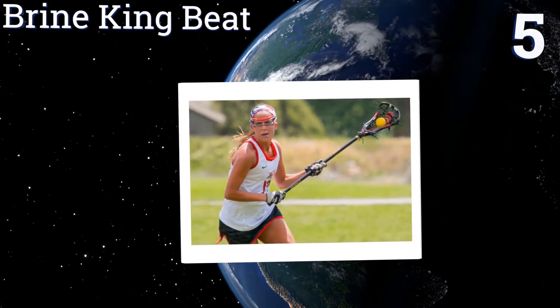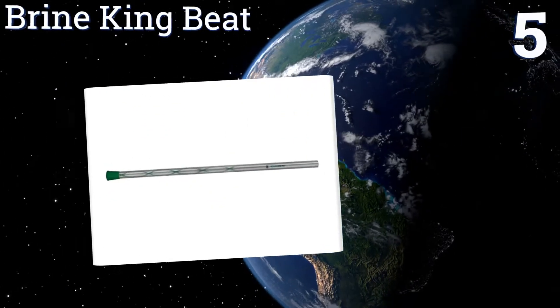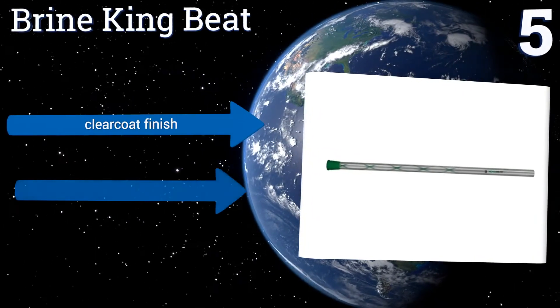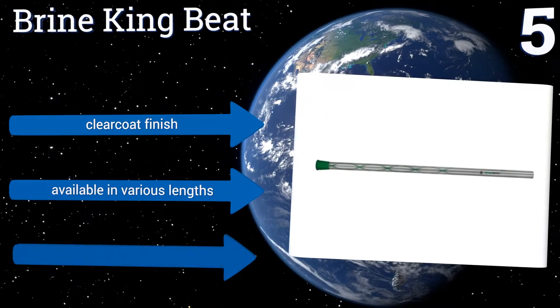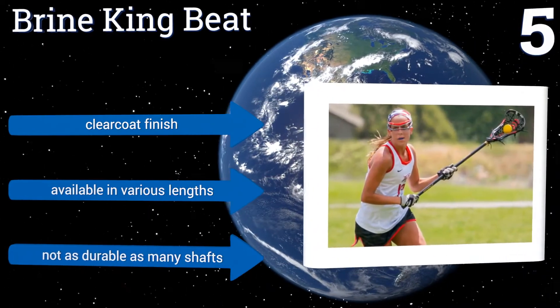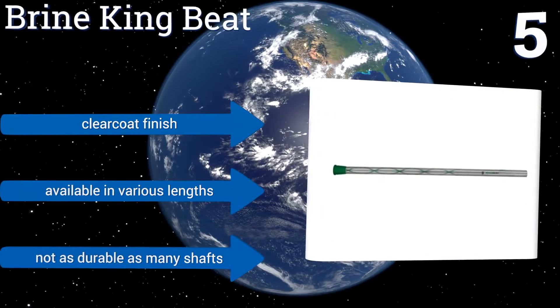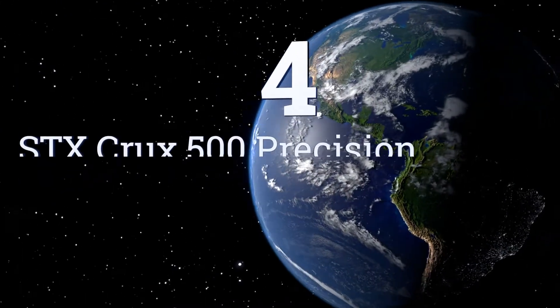At number five, with a Brine King Beat attack stick in your gloves, you'll be in complete control of the ball. The shaft features a raised beat grip pattern that offers plenty of texture for a solid grasp, yet still allows you to reposition your hands quickly as needed. It comes with a clear coat finish and is available in various lengths, but is not as durable as many shafts.